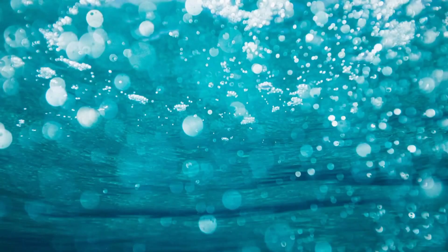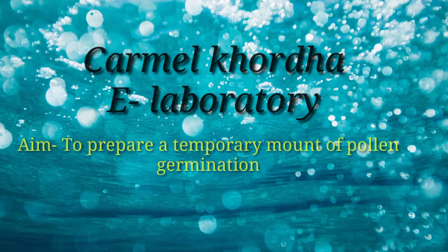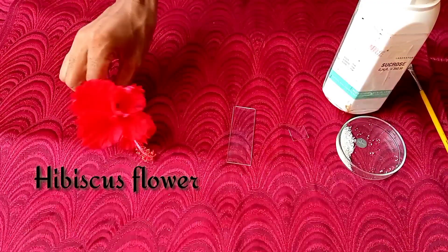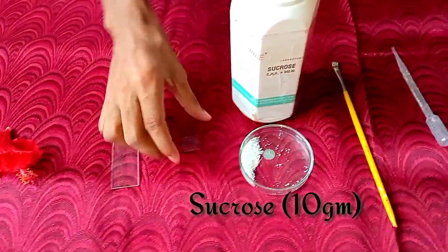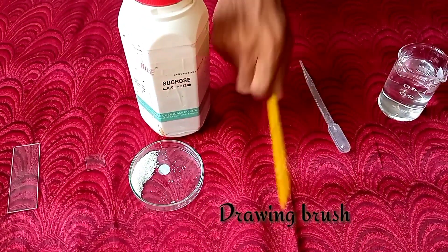Hello friends, welcome to Carmel Khorta e-lab. Today's aim of the experiment is to prepare a temporary mount of pollen germination. Materials required: flowers of cucurbita, hibiscus, or lily; glass slide; cover slip; sucrose of 10 grams; drawing brush; dropper.